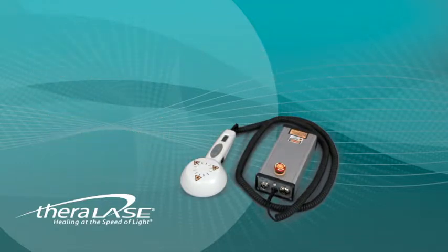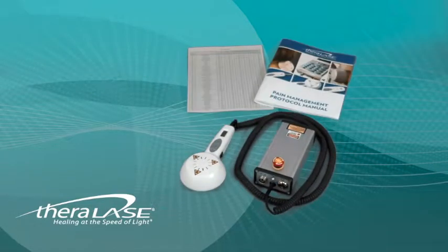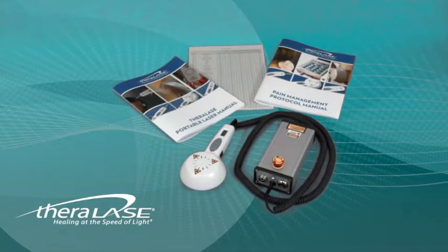The one-page protocol sheet, or quick reference guide, will provide speedy access to the most commonly used settings. The pain management protocol booklet will offer additional details when needed on particular protocols. The portable laser manual is the technical reference guide also included with the system.